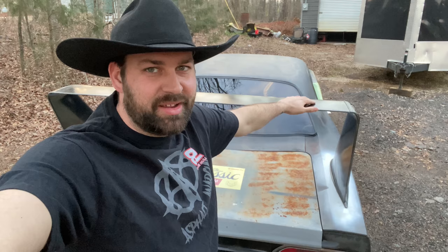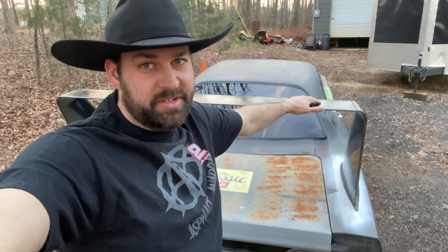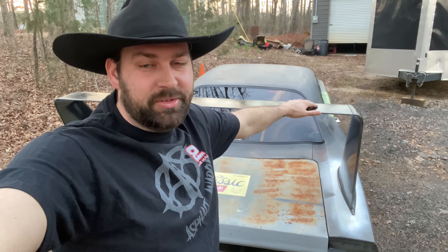Hey guys, Taylor here. Just wanted to give you a quick update. It's been a little bit since we brought a YouTube video out, but there's a good reason for that. I have been really, really busy putting a '70 Roadrunner together, and as you can see, we've built it out to resemble a Superbird.